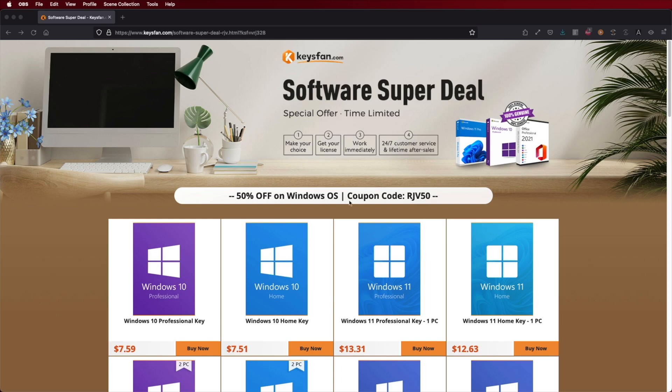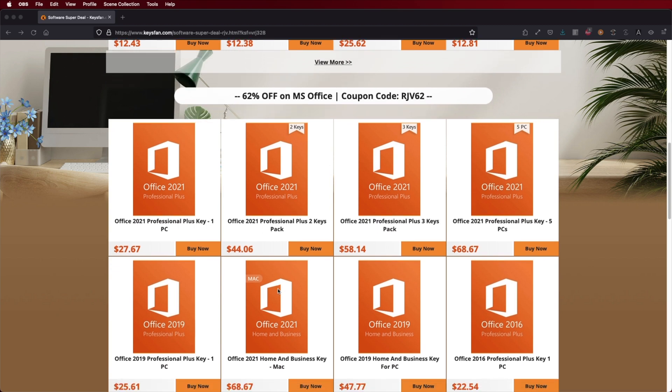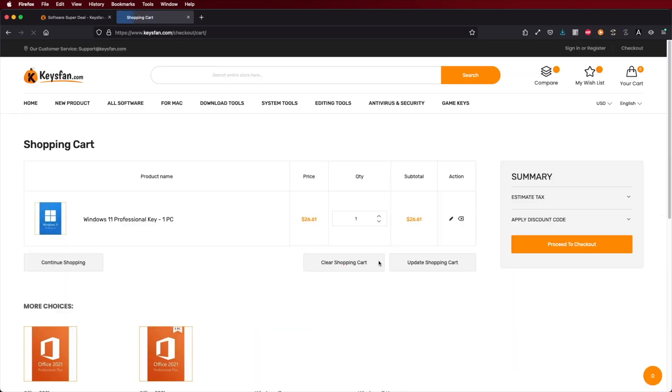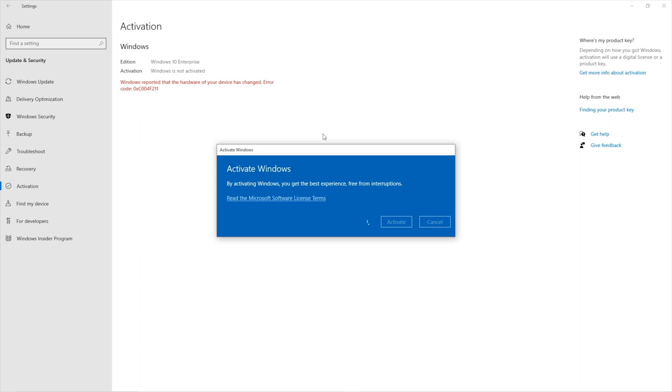One of your power consumers might be your computers. If you're using Windows 10 or Windows 11 and haven't activated it yet, check out KeysFan where you can find budget official OEM keys at an affordable price. With the coupon code on screen and in the video description you'll get a discount — link is down below.